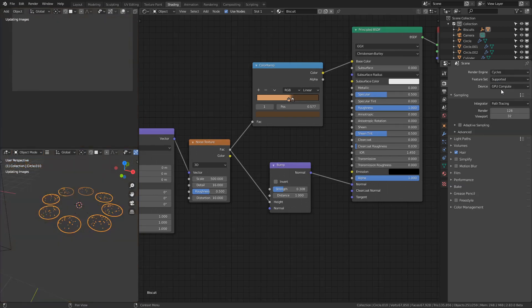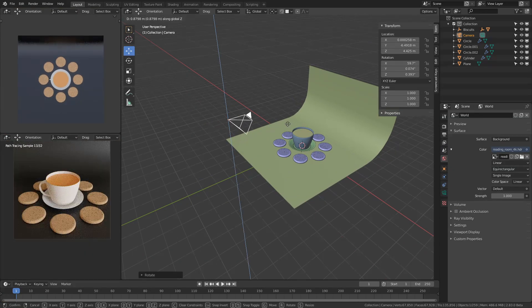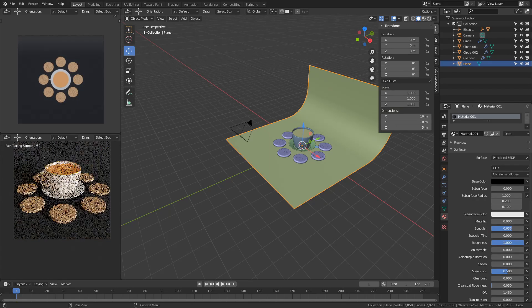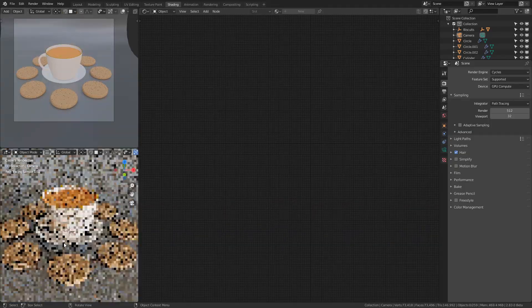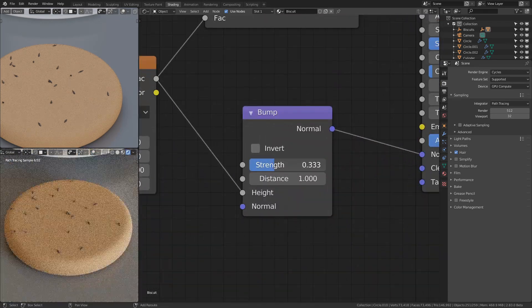I switched over to the Cycles renderer to take a look, and for something I didn't spend a lot of time on, I was pretty happy with it. I moved the camera a little bit, changed the scene around, changed the color of the backdrop, and decided I won't really know what's wrong until I start doing a proper render. I didn't really let the first render finish, so I can't show it to you, but it was super bland — the biscuits and everything looked so washed out.